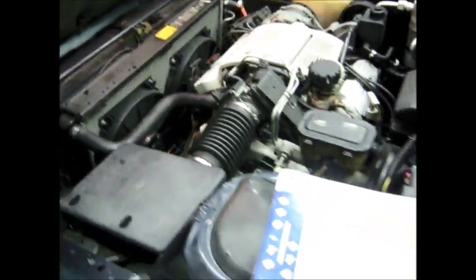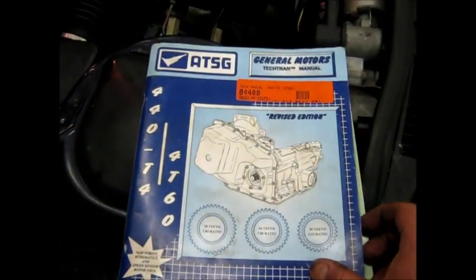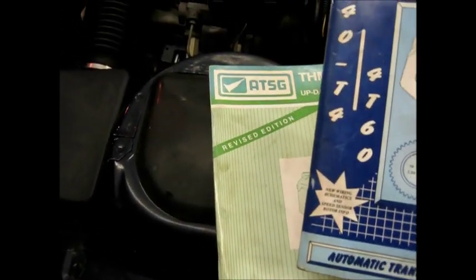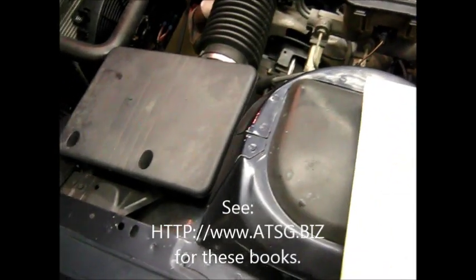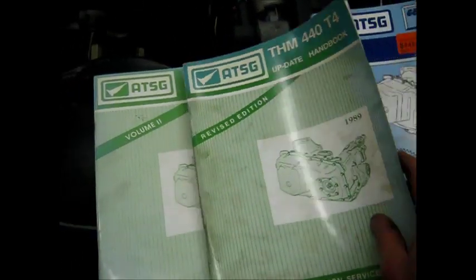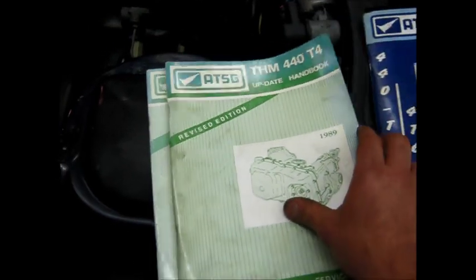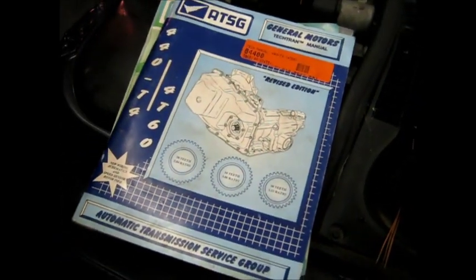I'm not trying to teach anyone to rebuild the transmission by watching videos, because you've got to have these books. This is the factory service book for the 440 T4 transmission. This is the number one and number two update books, which show all the factory changes throughout the years and suggested modifications to make sure that you build a quality product when you get your rebuild done.